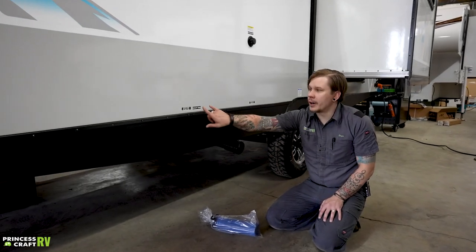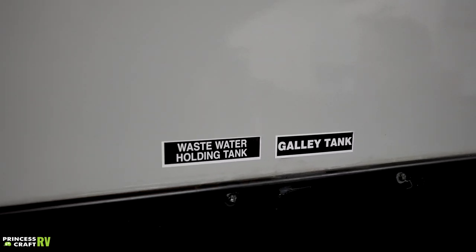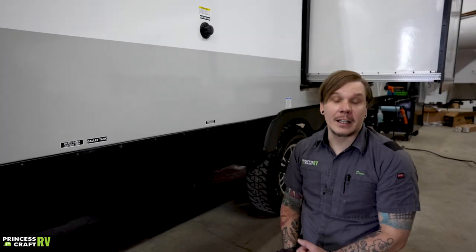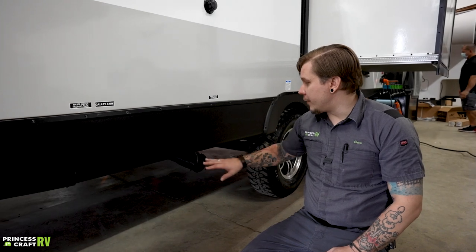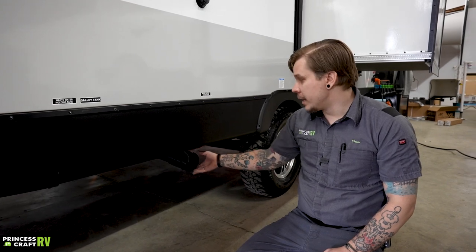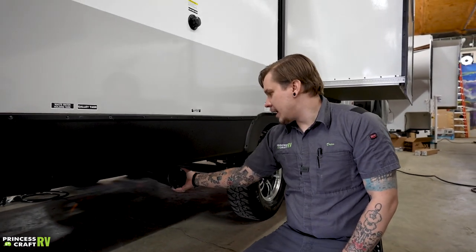Further down the body we find our grab handles to dump waste water. There's a gray handle for gray water and a black handle for black water. Gray water is anything from the sink or shower; black water is anything from the toilet — solid body waste and so on. A little further down is your sewer outlet connection, which uses a standard bayonet-style fitting.